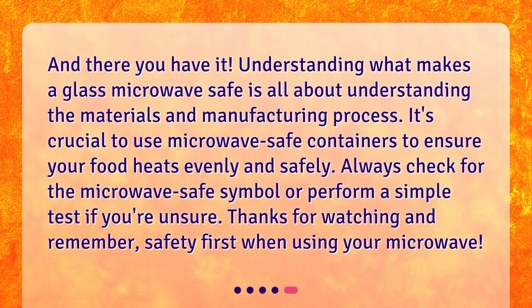And there you have it. Understanding what makes a glass microwave safe is all about understanding the materials and manufacturing process. It's crucial to use microwave-safe containers to ensure your food heats evenly and safely. Always check for the microwave-safe symbol or perform a simple test if you're unsure. Thanks for watching and remember, safety first when using your microwave.